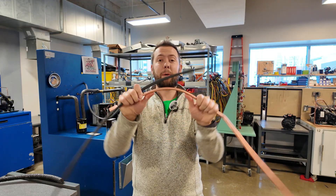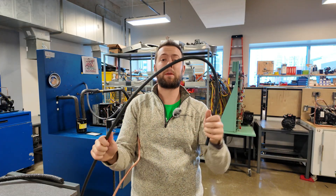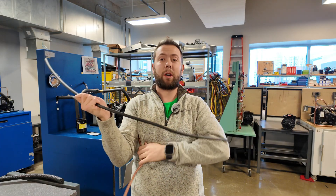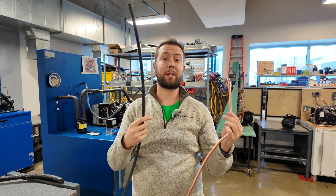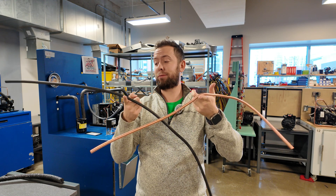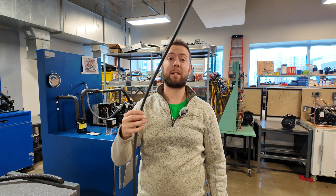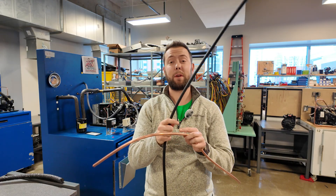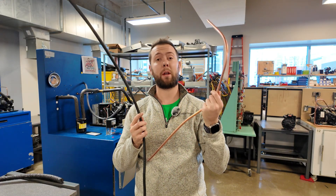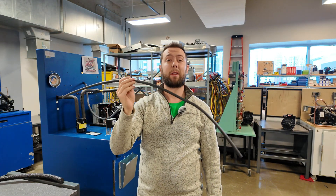It's flexible like copper — same kind of thing. These are both 3/8 pipe. The nice thing is you can bend this back out and you don't have to worry about it over-hardening. It's half the price of copper and probably a quarter of the weight. You can actually buy this in 300-foot lengths, so if you have a long ductless split and you don't want to braze multiple rolls of copper together, you can use one 300-foot length of this stuff.